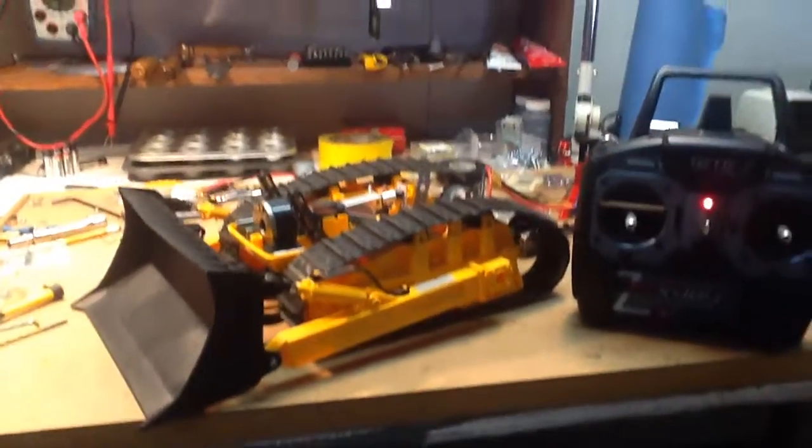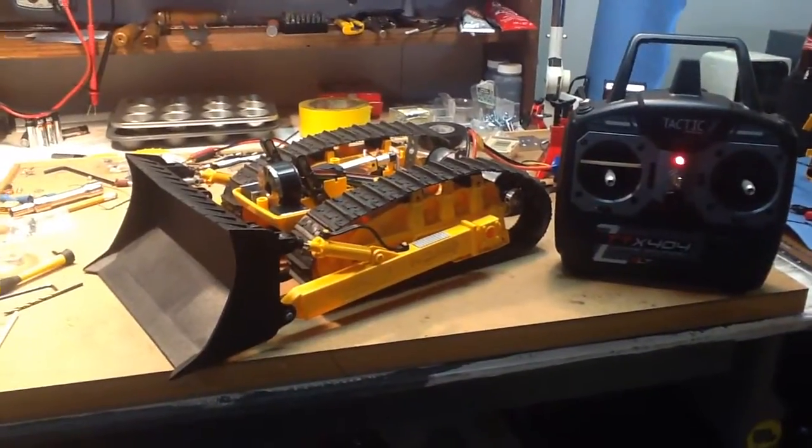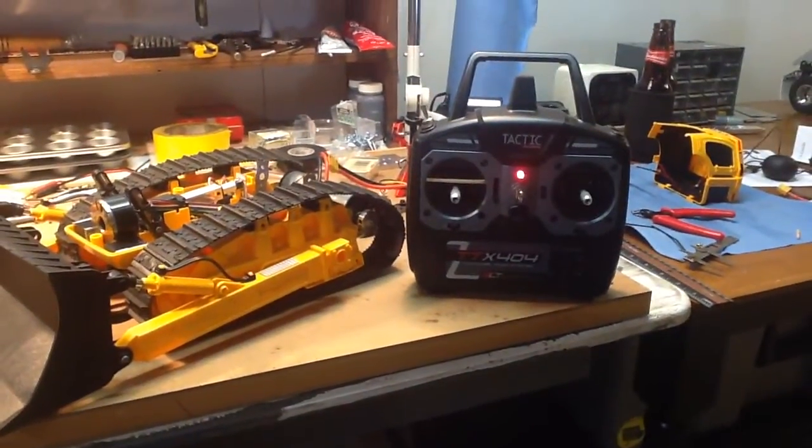Hey everyone, thought it was time to give you an update on the dozer progress. Managed to get some work done to it today after being gone for the last week helping friends and family.